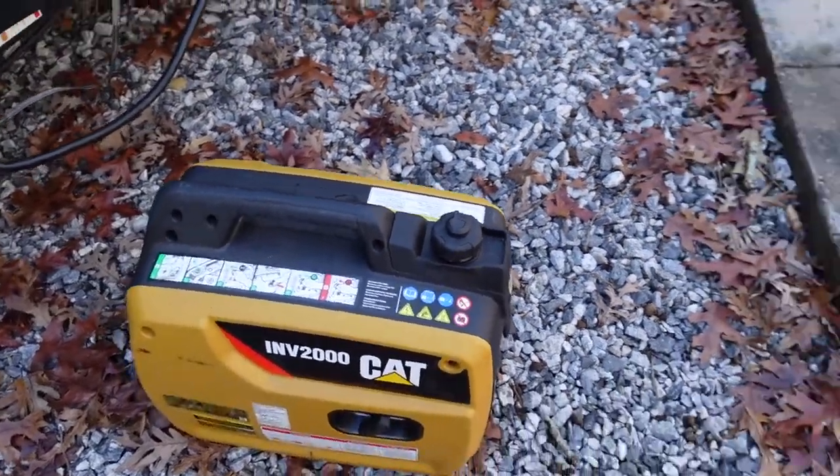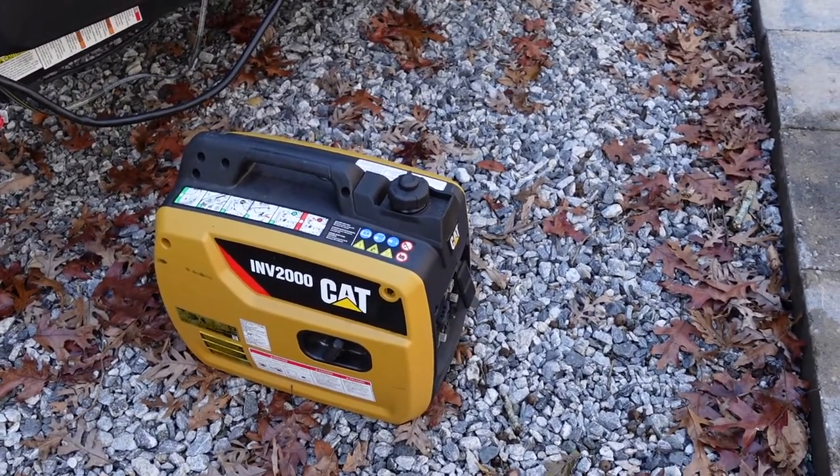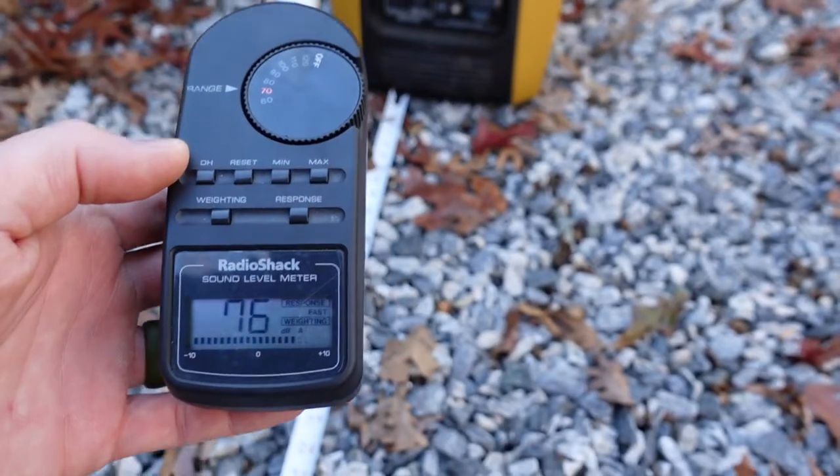Before I hook anything up, I like to let the generator warm up real good. One important thing — I never put a load on the generator when I'm starting it. If you've got anything plugged into the generator, unplug it first before you start it, so it doesn't have something to contend with as it's warming up. While it's warming up, I pulled out a decibel meter to give you an idea of how loud it is at different distances. Right now we're about three feet away from the generator and registering about 75 decibels.